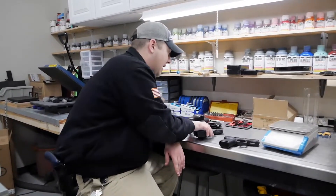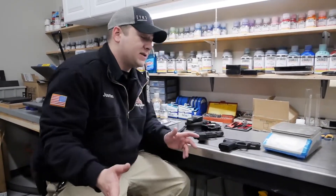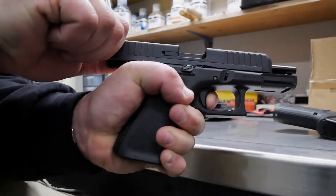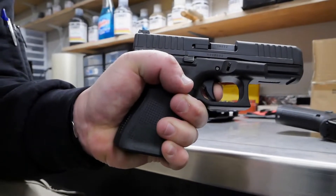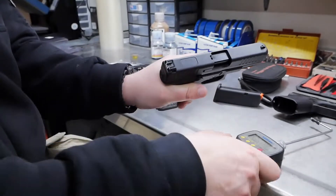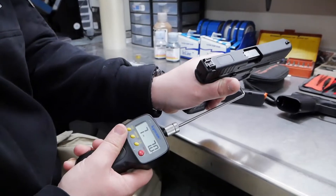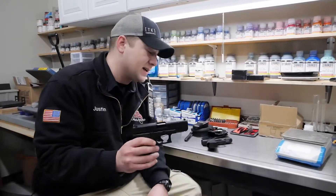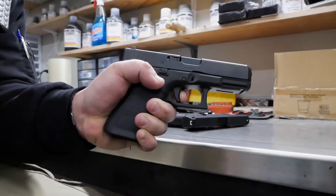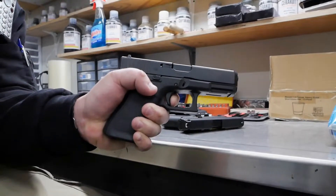Trigger pulls on these — I was experimenting with my little Lyman gauge right there. Very, very similar triggers; they feel very, very similar. This one is a little bit heavier, but it's a typical Glock trigger. It breaks like a Glock trigger, feels like a Glock trigger, so it's really, really nice actually. The other one is a little bit lighter, as to be expected I suppose, but you're running at about five pounds on the trigger pull.